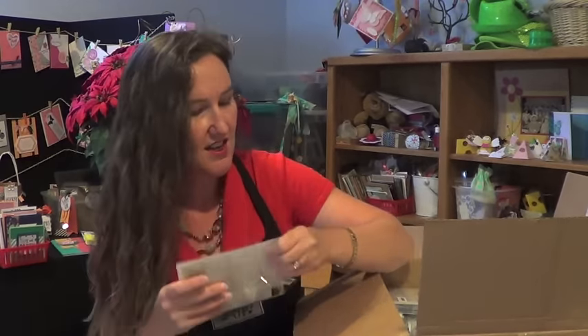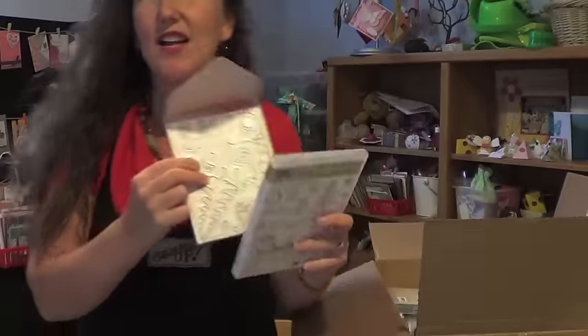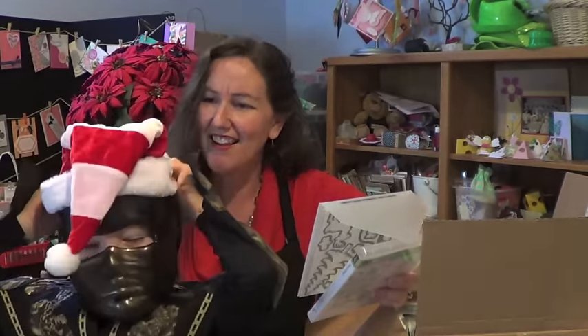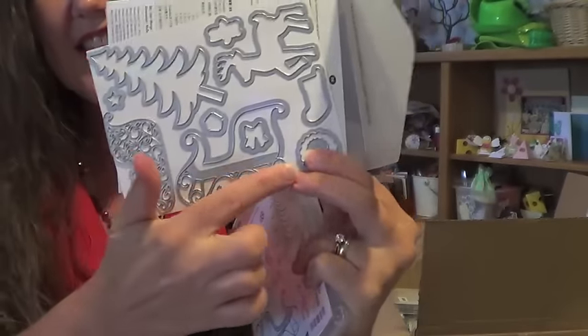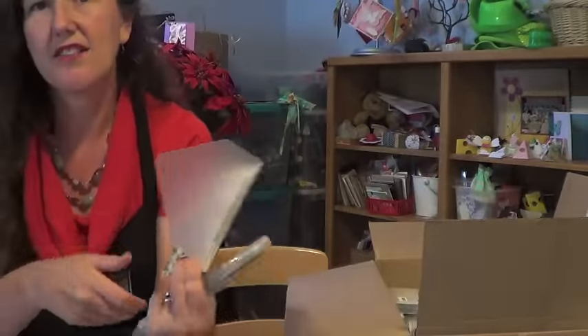Next are Santa's Sleigh stamp set and the matching dies. The dies are so cute — even cuter in person than in the catalog. Here's our sleigh, and there's a pine tree, a reindeer, and the sleigh image. There's actually an overlay for the sleigh with little details. The catalog samples are gorgeous — do the background in a color and the topper in a metallic foil paper. They are so pretty.